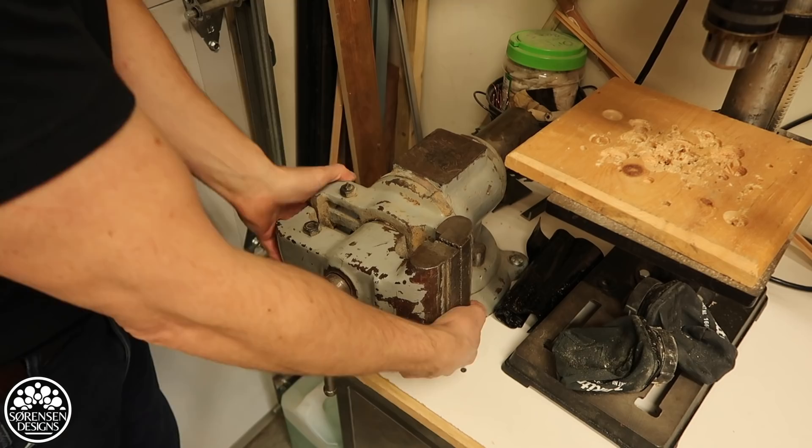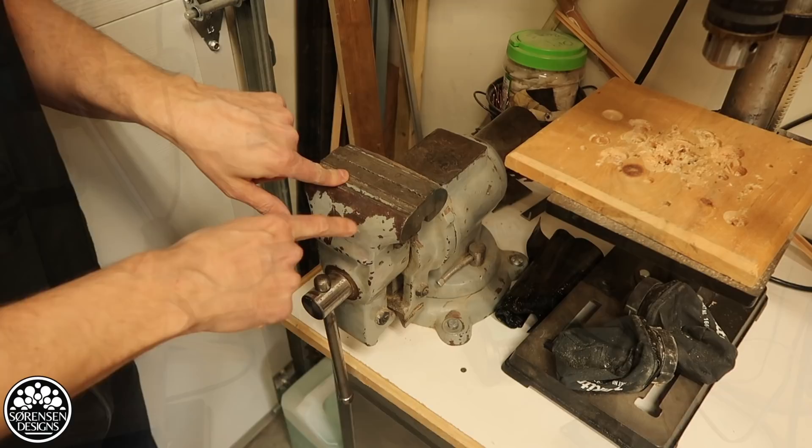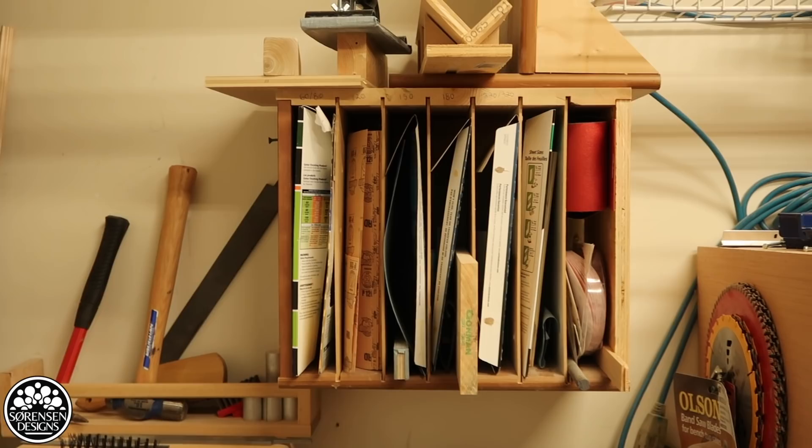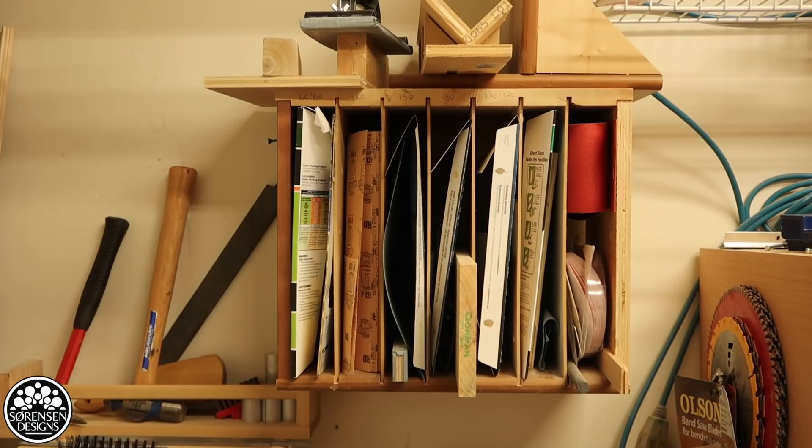On the other side of my drill press I have my drill bit and router bit storage rack — you may have seen the video for this before the holidays. I have my sandpaper storage rack up above the drill press. It's a little messy right now but it still keeps me more organized than I used to be. Right now it stores up to seven different grits, and I might make a bigger one at some point but for now this does the job.